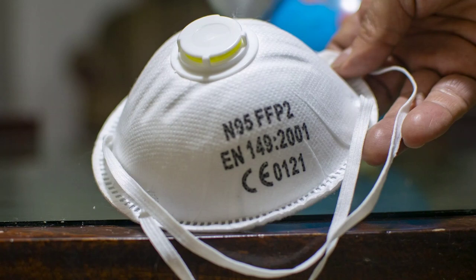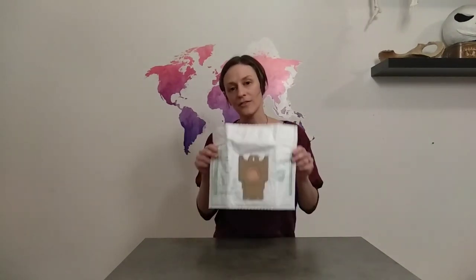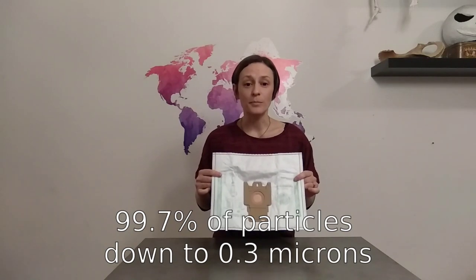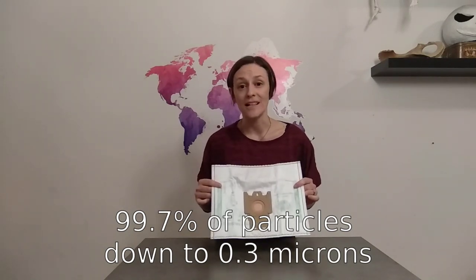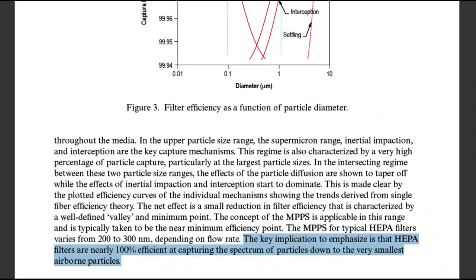Before I show you how to make the face mask, I want to talk a bit about N95 respirators and how they work. There are two things that make them effective against viruses: filtration and fit. These face masks are made out of HEPA vacuum cleaner bags. HEPA vacuum bags are certified to remove 99.7% of particles down to 0.3 microns — actually more effective at removing pathogens than N95 masks. There's even a NASA study which found HEPA filters are nearly 100% effective against particles down to 0.01 microns. For this reason, I think HEPA vacuum bags are the best material we can find at home for making our own face masks.